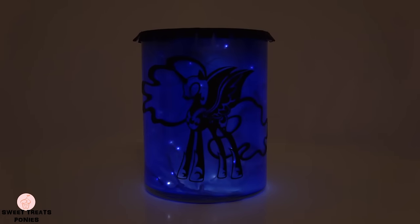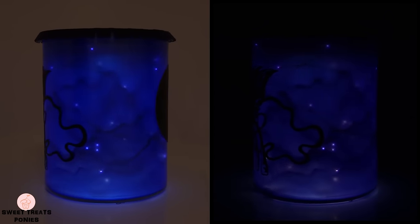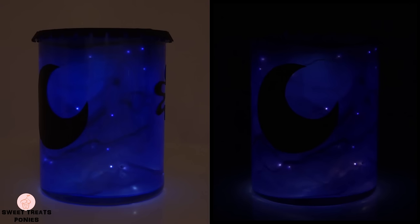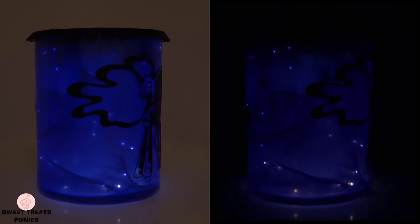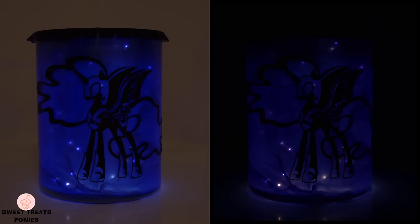This is what it looks like without the lid and the puck light. The puck light definitely brightens up the lantern a lot. The lantern on the right is when all my lights are turned off. I use this as a night light when I sleep and the light doesn't bother me at all. This was really fun to make — I especially enjoyed painting the inside of the jar. Making the cutout of your pony won't be easy if you choose one with a lot of fine details like I did, but it's definitely worth it so just take your time.